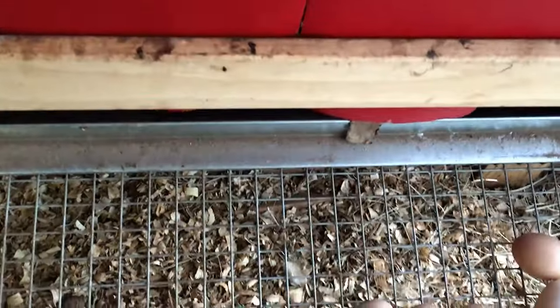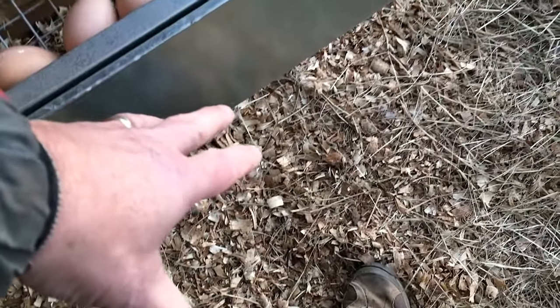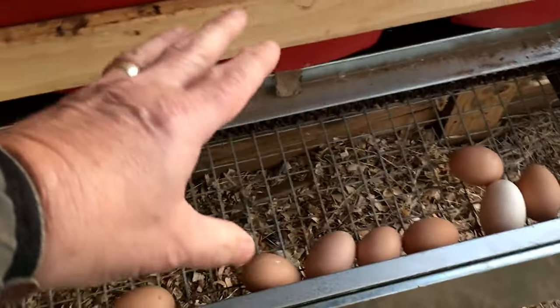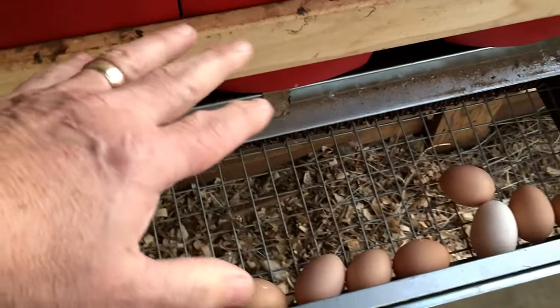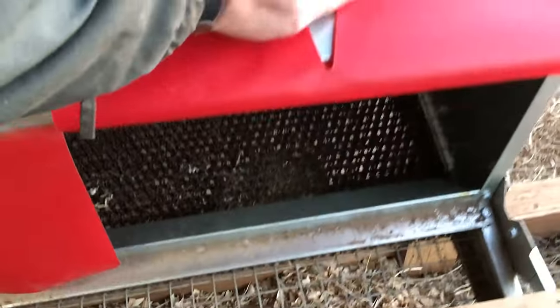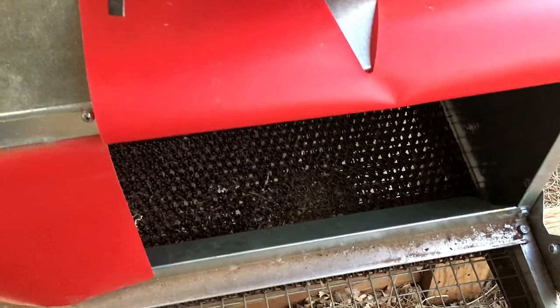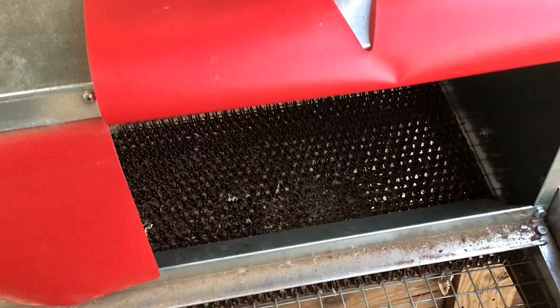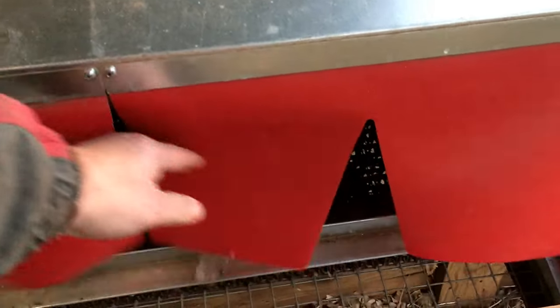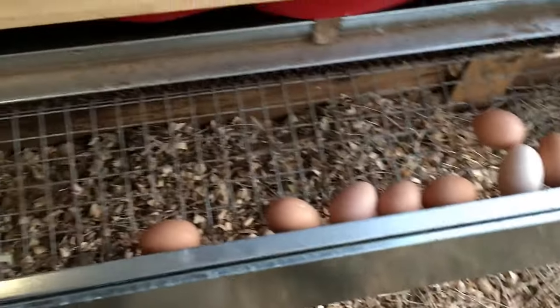I did put some wood shavings in there to get them to come in, because they were a little hesitant at first. I taped a couple of the boxes up for a few days, and then I put some wood chips in there — which is what I had in the original nest box — and that helped them gain access and want to come in.